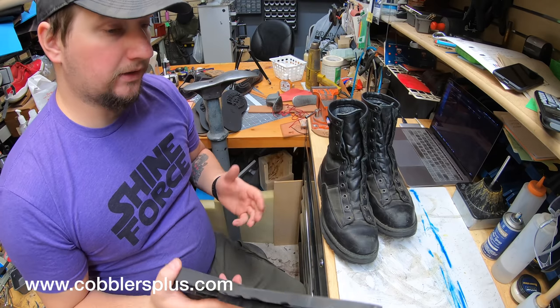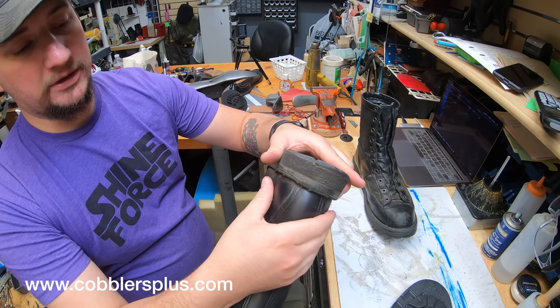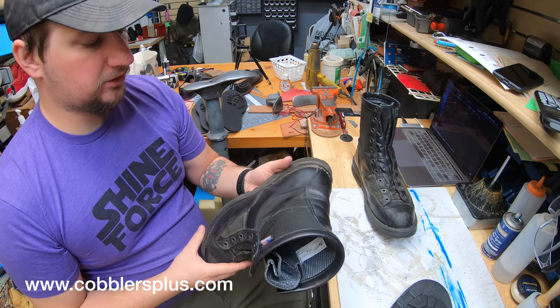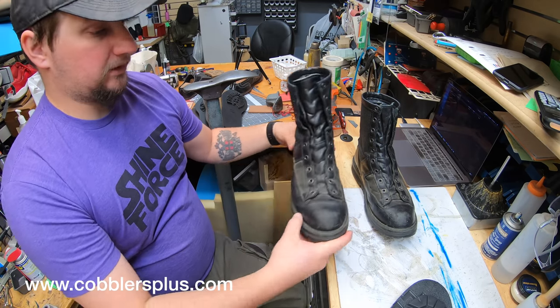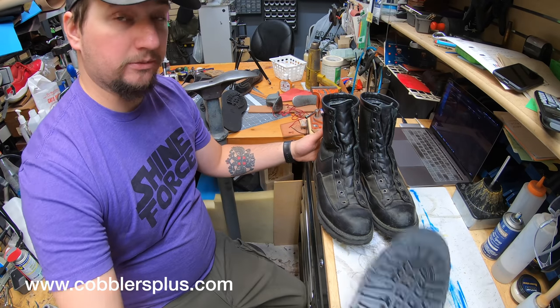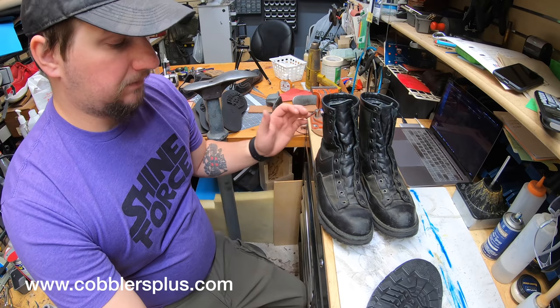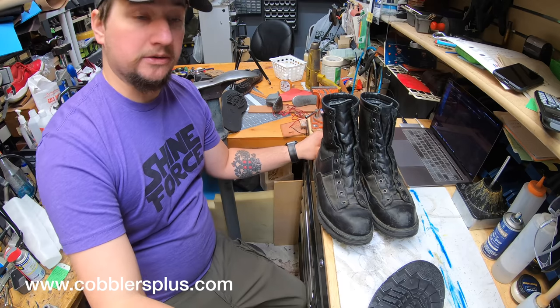The other thing is that these have kind of a busted up heel counter back here — it even makes a clicking noise every now and then depending where you push it. So we're going to be sure to replace that as well. For now I'm going to readjust the camera angle and put these back on the shelf because we're not going to be getting to these quite yet, then start breaking down the boot and take it from there.